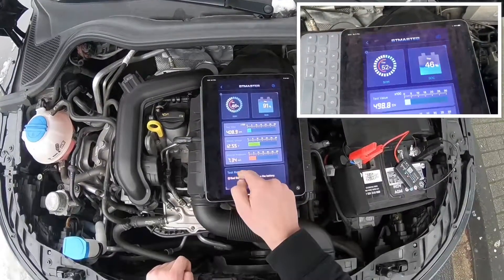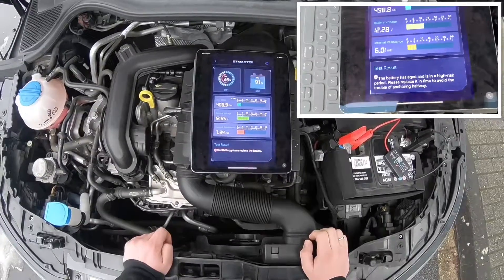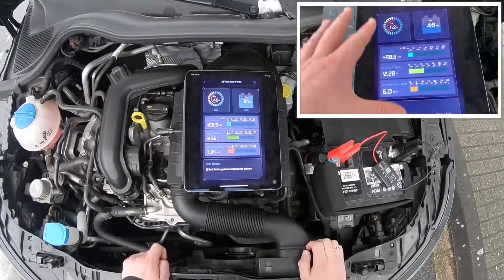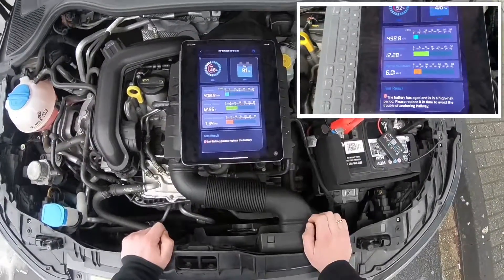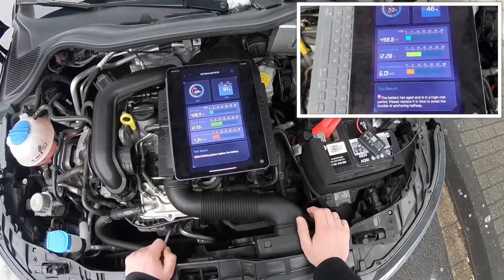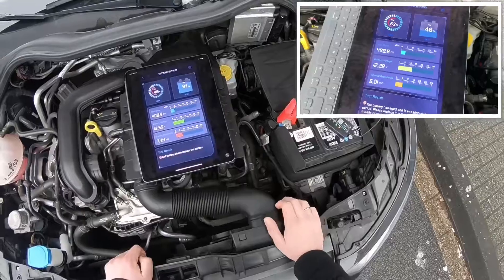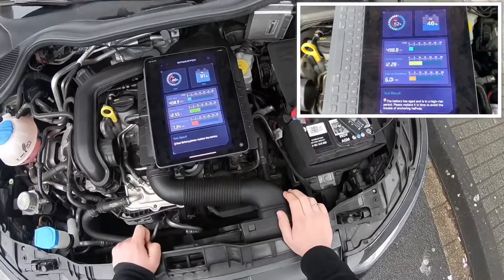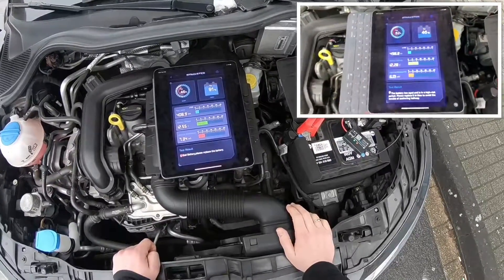In my case, you can see I have to replace my battery shortly because it is only at half capacity. The app tells you what your battery status is: a good battery means you can rest assured; good recharge means it's a good battery with low charge; replace means the battery is almost or already broken; bad cell replace means the battery is broken or has interior damage; and charge retest means the battery is unstable and should be recharged and retested to avoid errors.